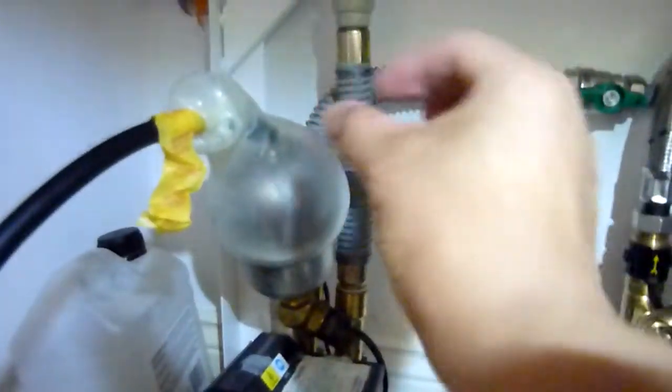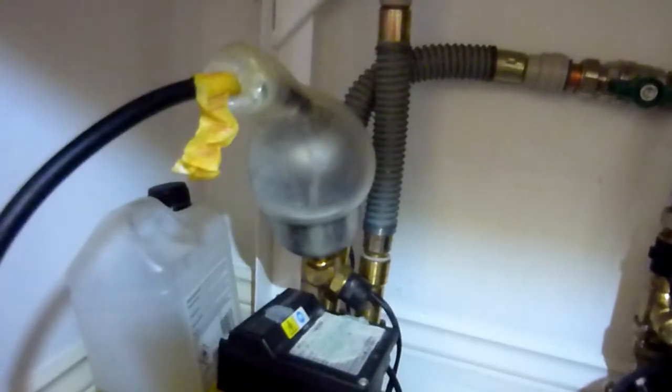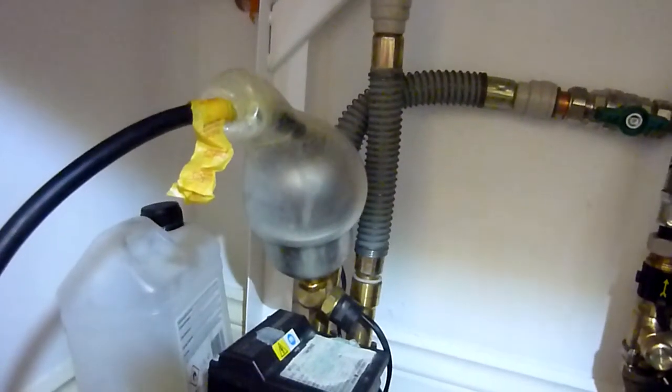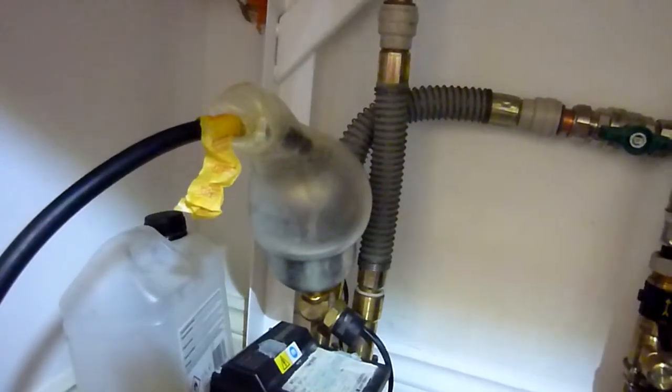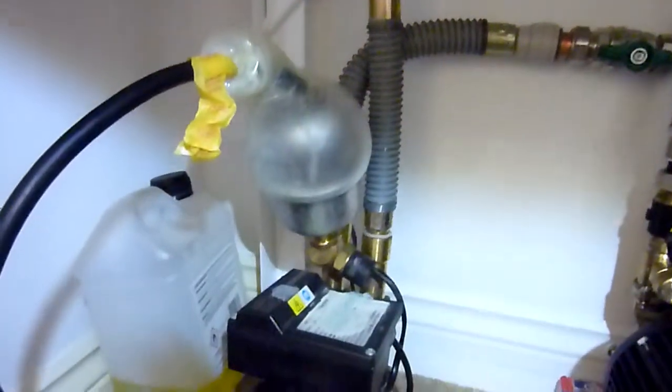Pressurized — you could balloon that right up. You can manipulate that screw through there as you saw me do it. So if it works I'll post it — if you see it being posted you know it's been working and the pump's not been switching on and off by itself. Thanks for watching.